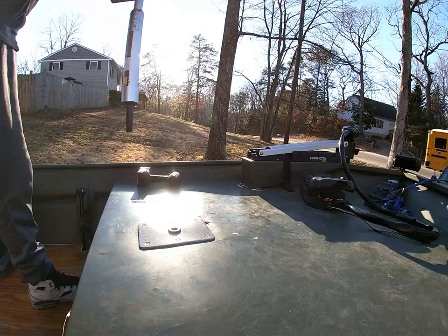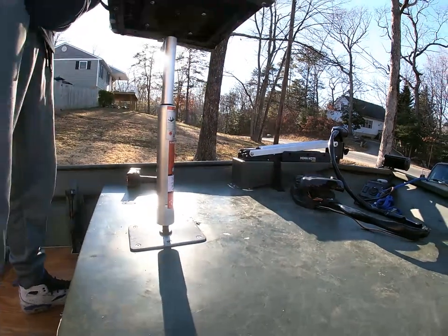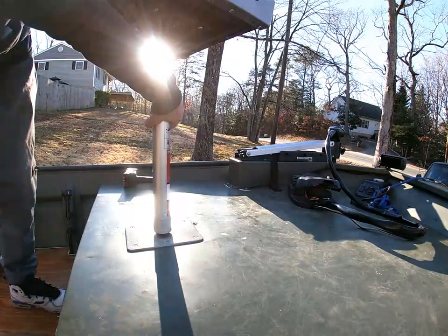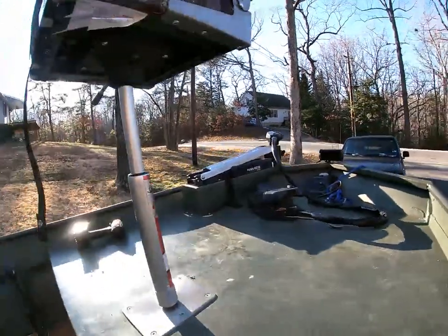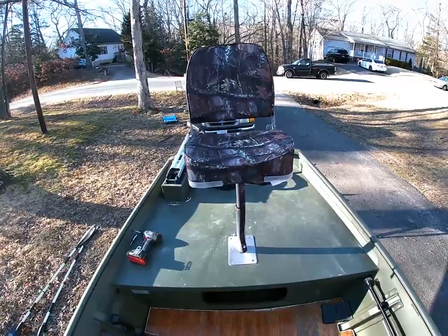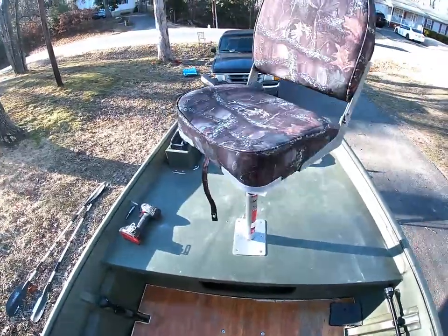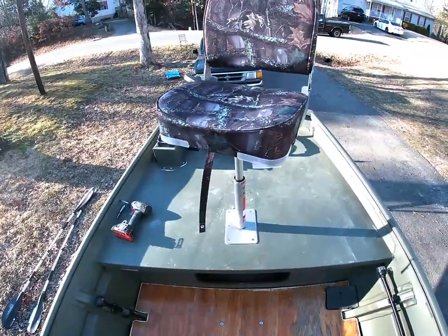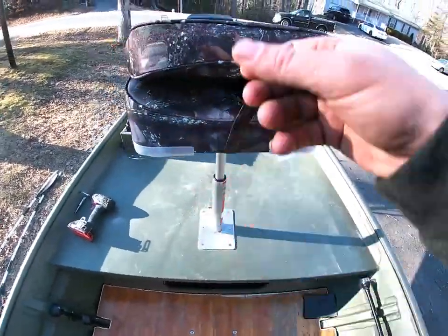What we're going to do is, I'm going to secure it. That's pretty much it. It's sturdy. It wobbles some, but pretty much that's it. It closes.